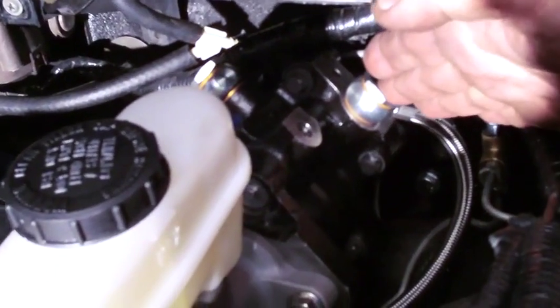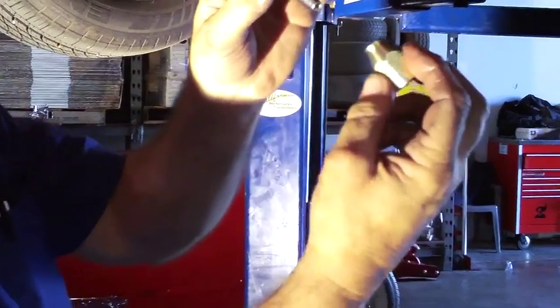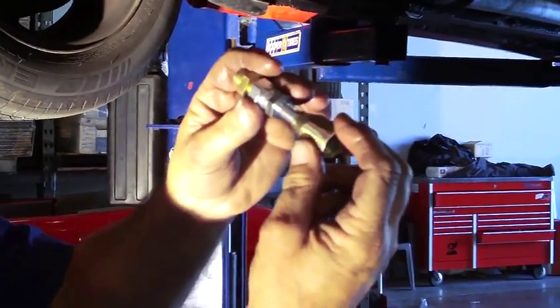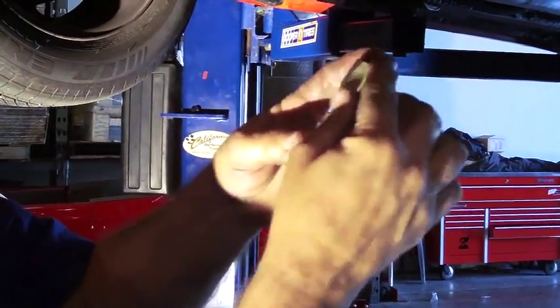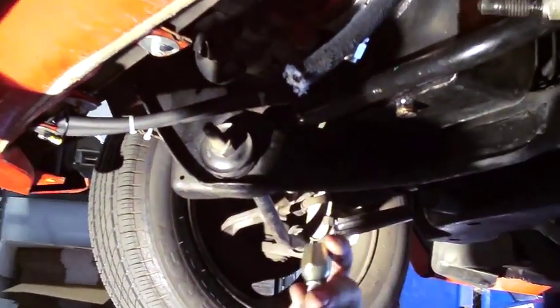The second hose comes out of the Hydroboost and goes down to feed pressure into the rack. These are the Aeroquip fittings — we're going to adapt this new end onto the existing Aeroquip hose and then connect it to our stainless hose.